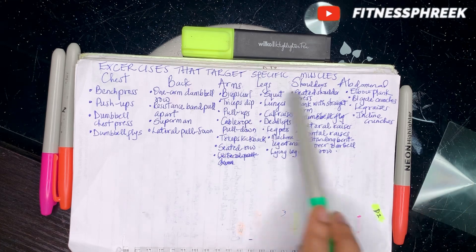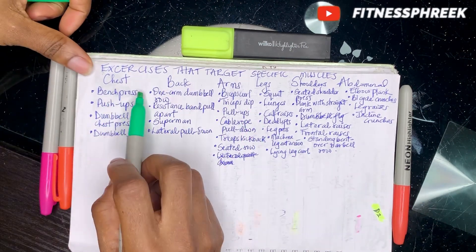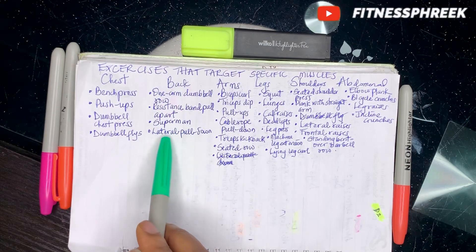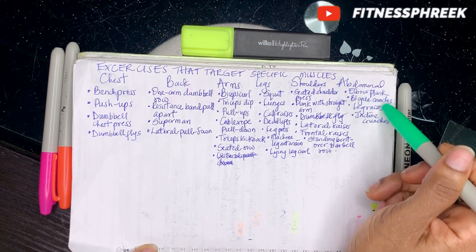I'm not just going to give you muscle group splits without the exact exercises that target them. These are exercises for specific muscle groups broken down by category: chest exercises include bench press, push-ups, dumbbell chest press, and dumbbell flies. Back, arms, legs, and shoulders also have their own exercises. For abdominals, things like elbow plank, bicycle crunches, leg raises, and incline crunches.